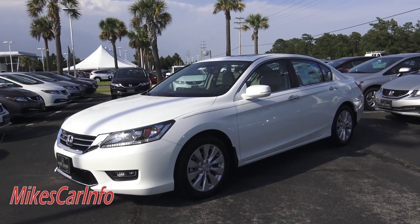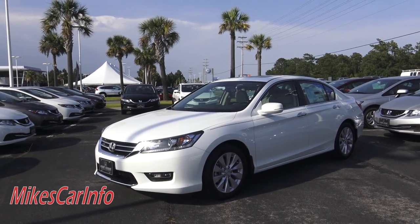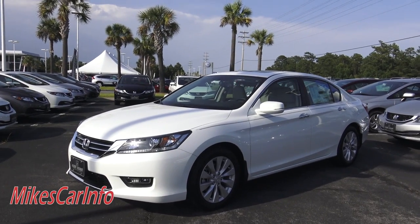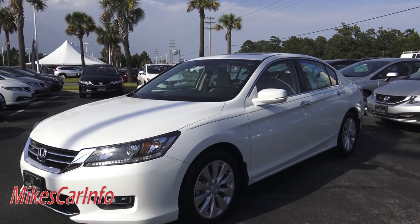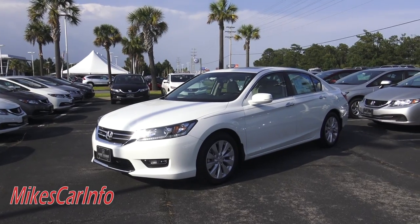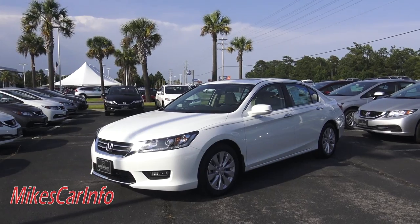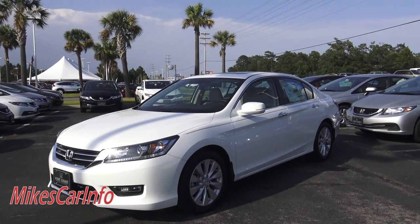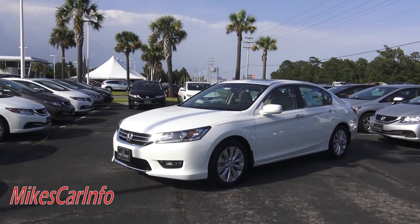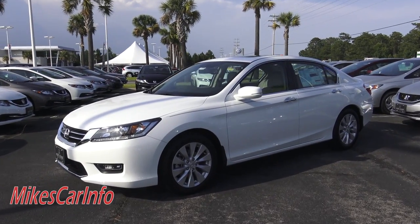Did you know what the lines are on the backup camera on a vehicle like this 2015 Honda Accord? Do you know why a lot of backup cameras have lines? Do you know that this one has a blind spot camera — not just a camera for backing up, but an actual blind spot camera? Do you know why the driver side mirror is distorted on the end? If you don't, you'll find out in this video.